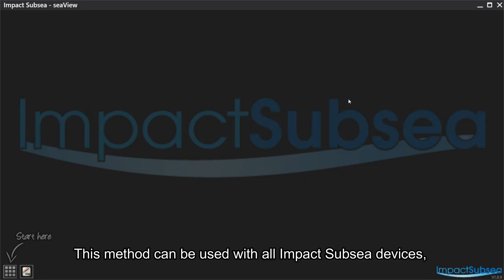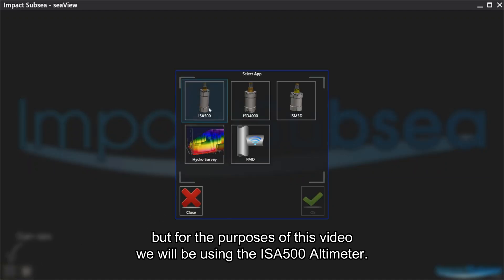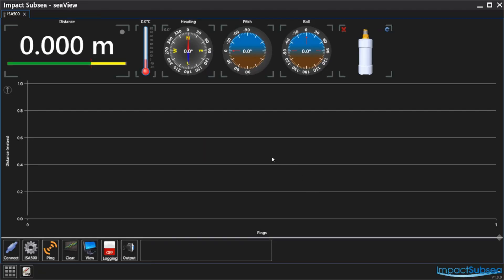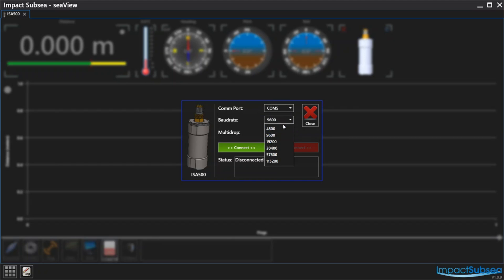Comms Reset. This method can be used with all MPATS UBC devices, but for the purposes of this video we will be using the ISA500 altimeter. To start, bring up the Connect screen and make sure you have selected the correct COM port and a baud rate of 9600. Then click Connect.